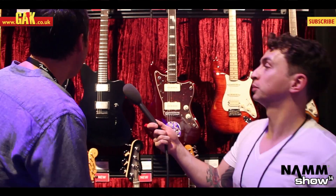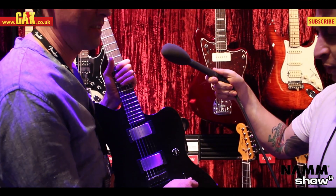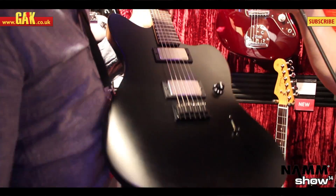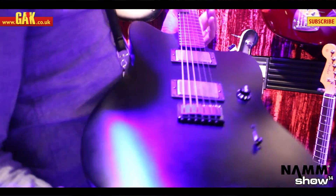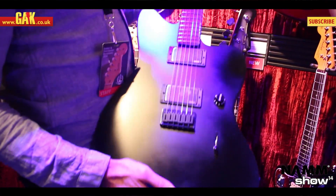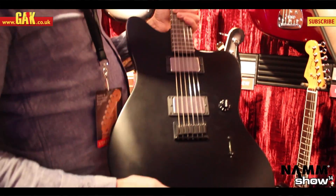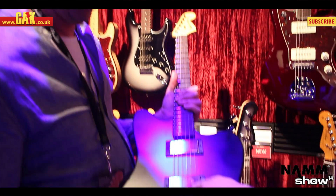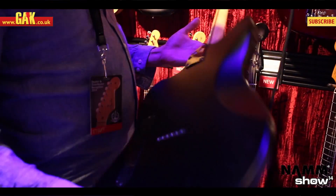So what have we got here? The Jim Root Jazzmaster. He's been experimenting with the Jazzmaster platform for a couple of years now — it had a maple neck, kind of a blonde one — and it eventually landed on this black one. It's got exactly the same feature set as the Strat and the Tele: EMGs in it, the 81 and the 85. They look like the new EMGs with the brushed chrome metalworks, with a non-black finish to it.